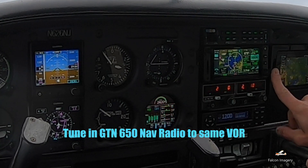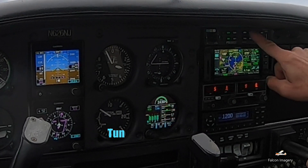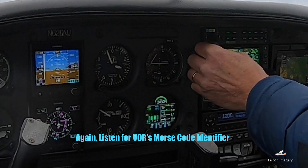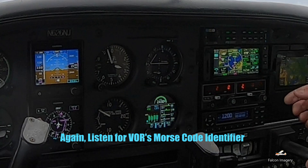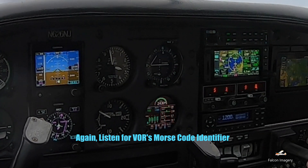Now we're going to go over to the GTN-650, hit the NAV button to bring up the NAV radios, and we're going to tune in that NAV radio frequency and, again, listen to the VOR Morse code identifier by hitting the NAV1 button up on the audio panel.